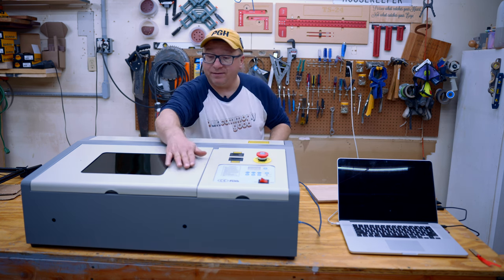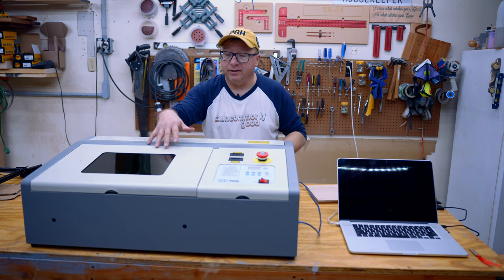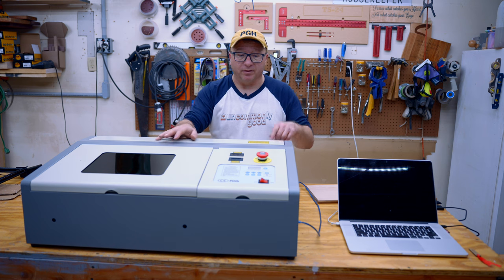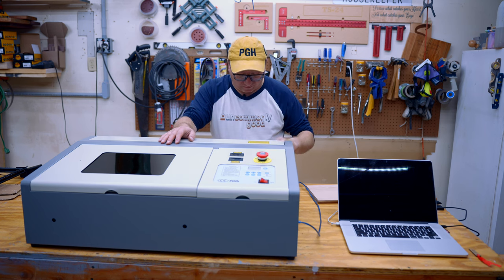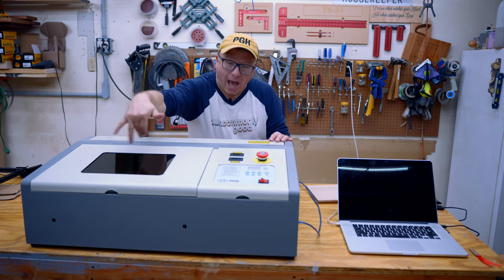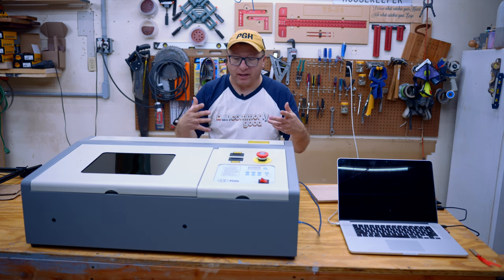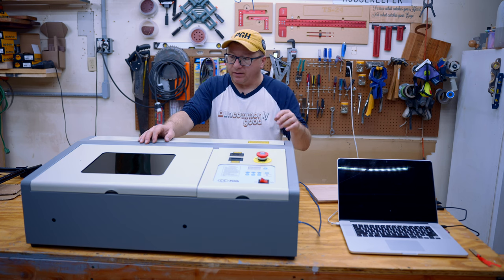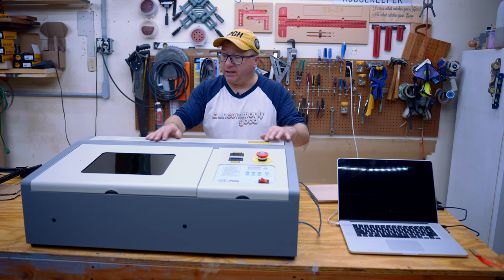It does have some safety features — when you open this door here, it will not run the laser while the door is open, which is really awesome. It has an emergency stop button and the power button on the front, along with some control features. It does have a window where you can see what's happening with the laser, with colored plexiglass to protect your eyes, so you don't have to wear safety goggles all the time.